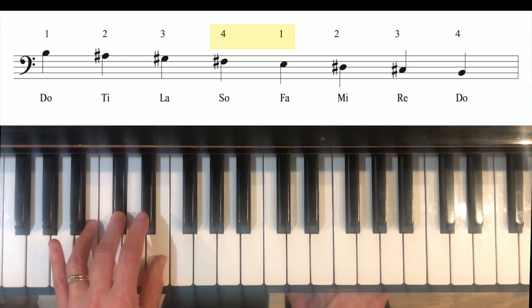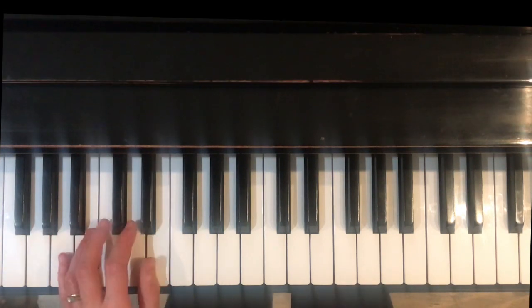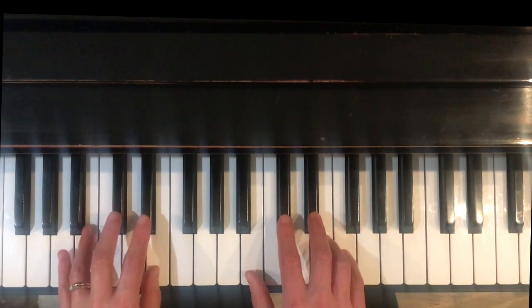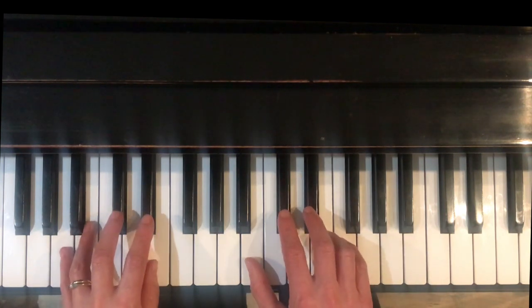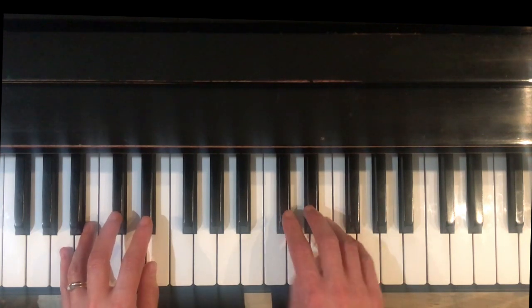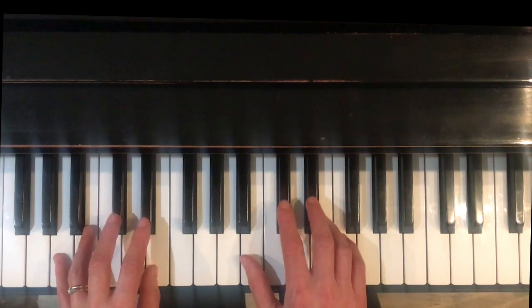You'll notice that with the left hand the thumb is playing on E, and with the right hand the thumb is on E as well. This is an easier scale to put hands together because the thumbs are playing at the same time, so you're going to be doing the cross under or cross over at the same time instead of taking turns.